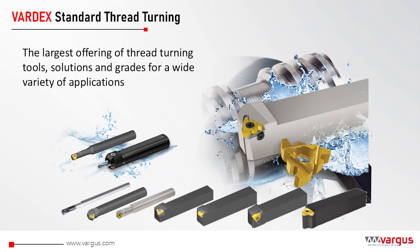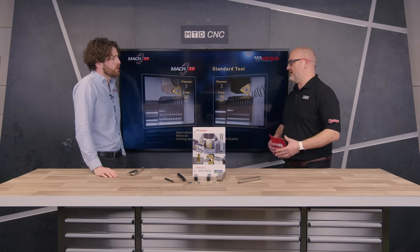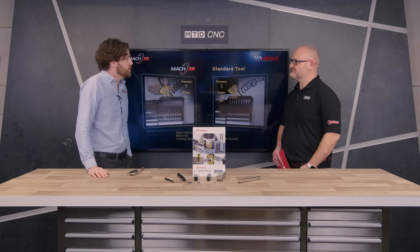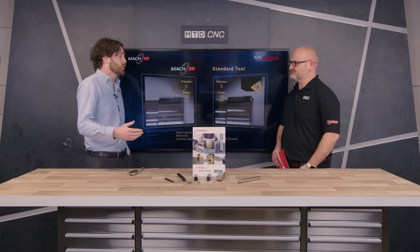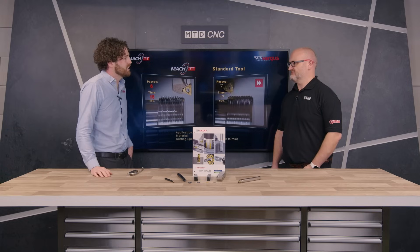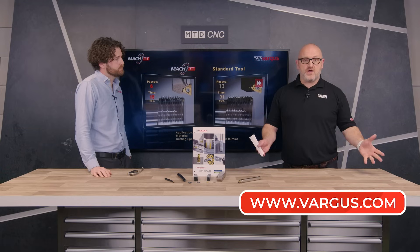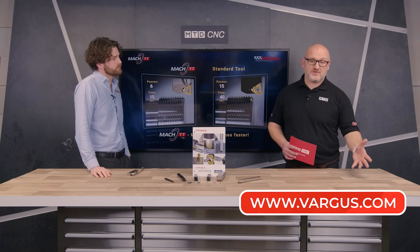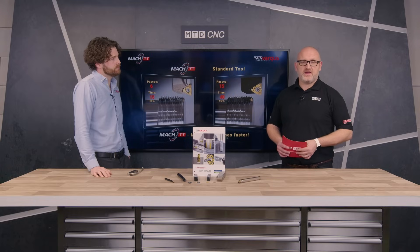If people want to find out more about these products or any Vargas products, you can contact us individually through LinkedIn, or contact our office — go on vargas.co.uk or vargas.com and contact any of us through those ways. So if you're at home watching and you need some help with your threading, maybe there's a problem you didn't actually know you had — why not reach out to Vargas and I'm sure they'll come and see you and hopefully help you out.